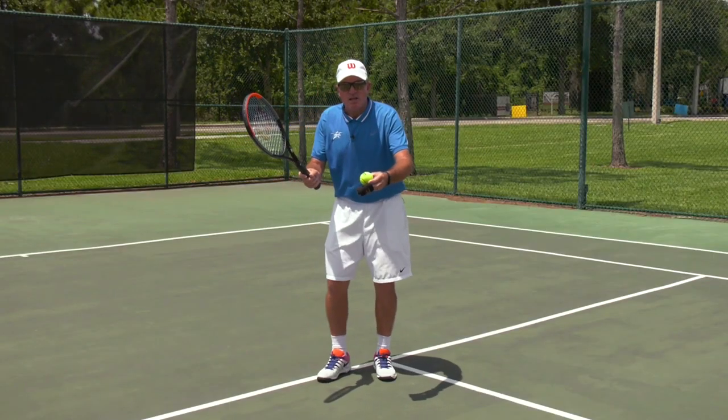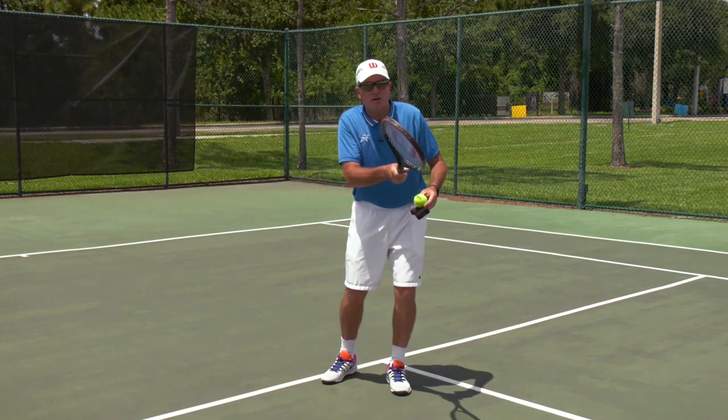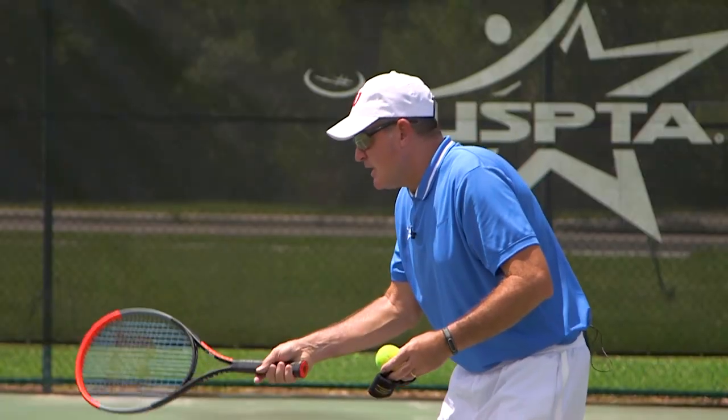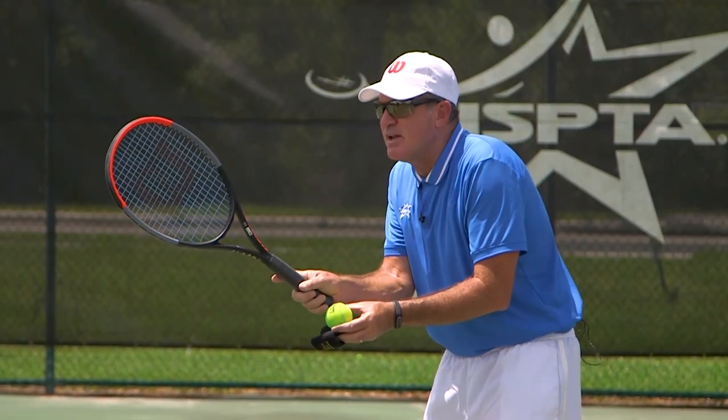This tip on the drop shot is probably for a little more advanced players. For beginner players, you're just trying to get them to hit it short by taking a short backswing and a short follow-through. But as they get some more racket skills with their continental grip, here's the tip.